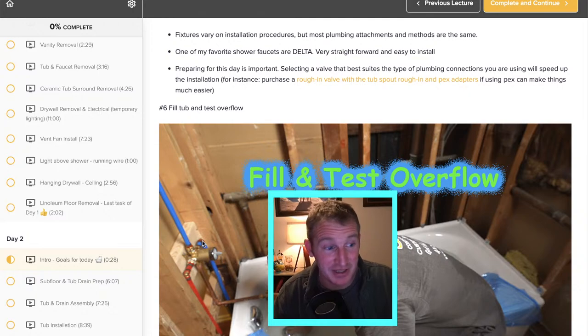A couple of key points: on demo day when you remove everything, I really try to get that drywall hung and that ceiling done on that first day, so that there isn't any anxiety about looking up into the attic and having all that insulation and cold air.